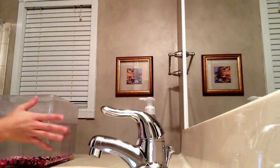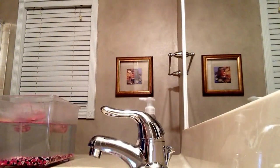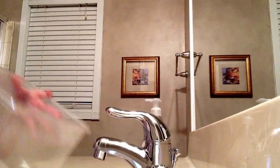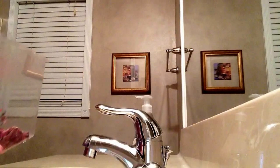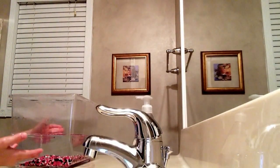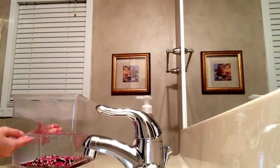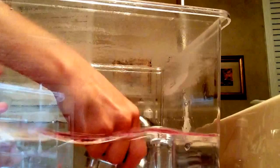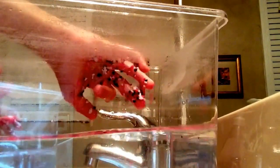The third thing you're gonna do is pour out all the old water from the tank. Once you're done, you're gonna put in about up to here of sink water. Then you're gonna start moving the rocks around like this to try and clean them. This is just the way how I clean it.